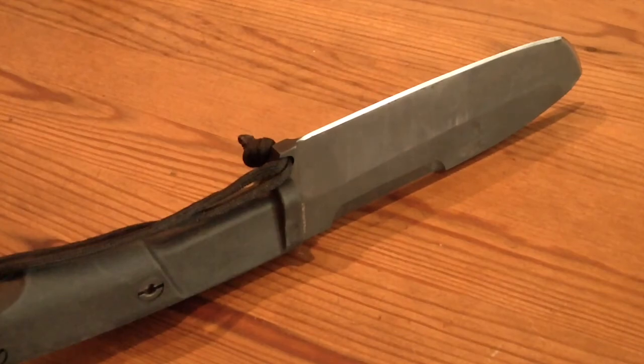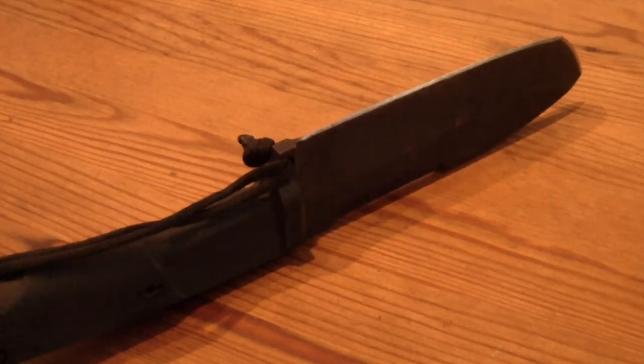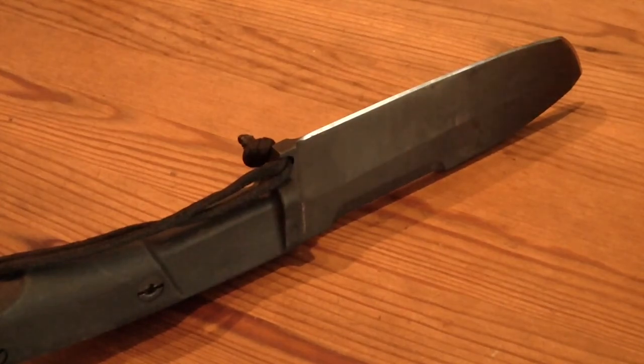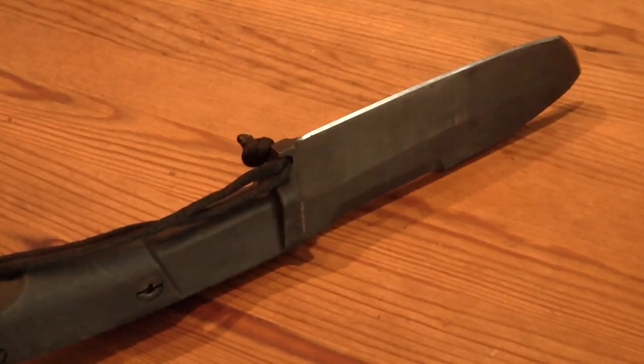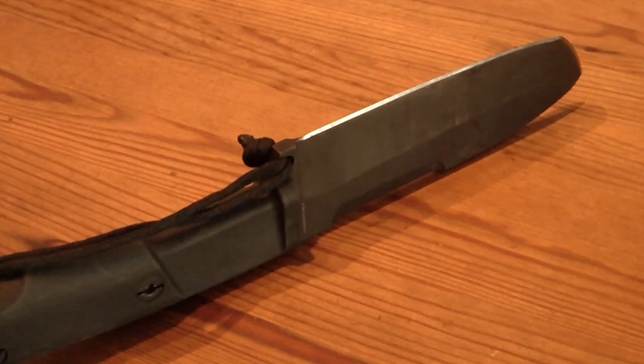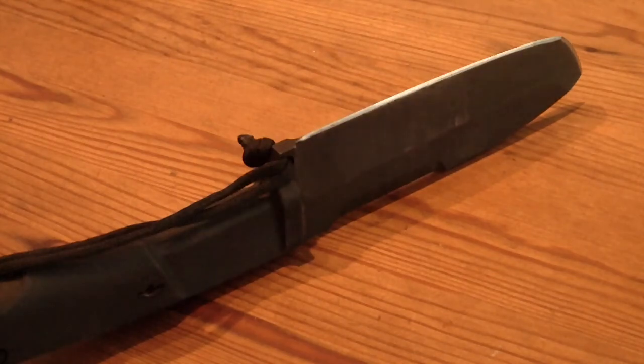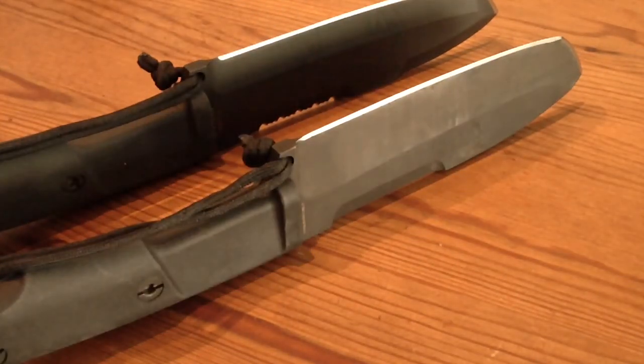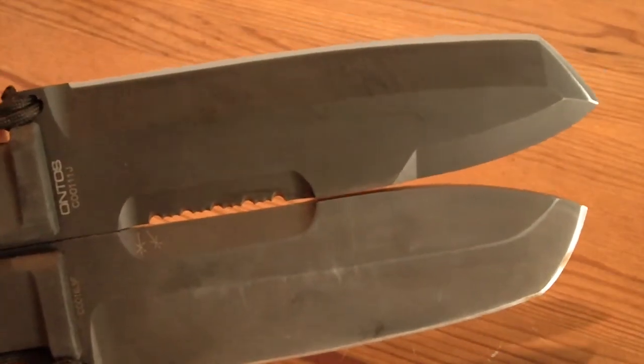If you want to compare it to the Ontos — let me just grab it here. It is made by the Italian survival company and is a variation of the Ontos, which you can see here. The Ontos is a bit longer.